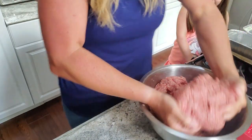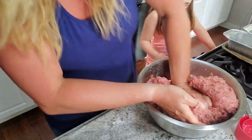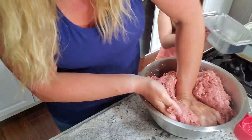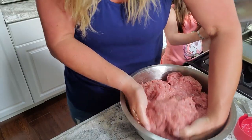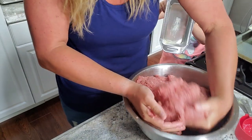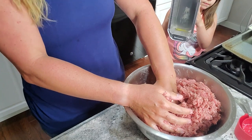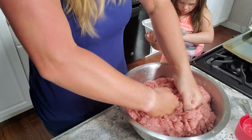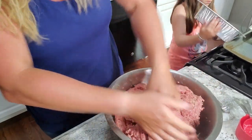I think we are ready to put this in the meatloaf pans. I greased the pans ahead of time with avocado spray. There's going to be quite a bit of fat that cooks out, but you don't want it to stick. The pan size is about eight and a half by four inches.